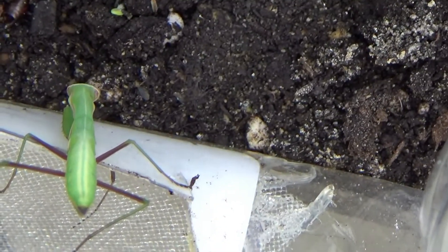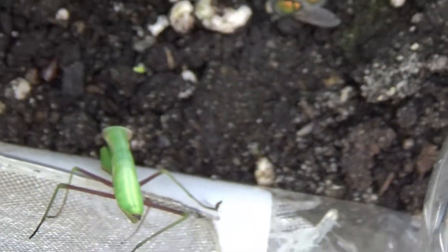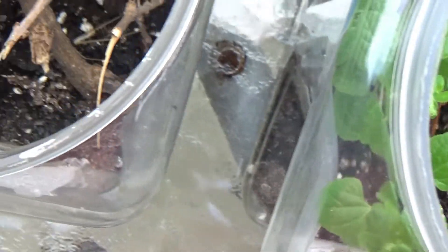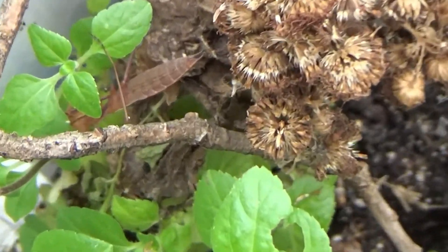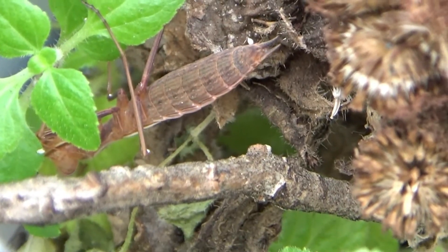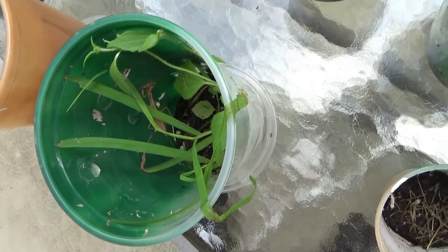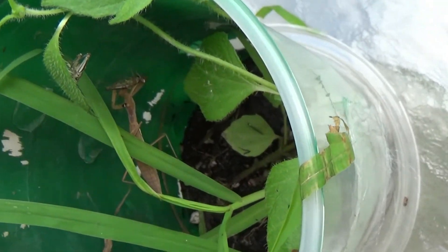I wonder if it's waiting for some food. In a moment we'll drop some fruit flies in there and see if it grabs anything. Next door we've got a brown one, and it is face down. Here's our next one, and this one is eating breakfast too.